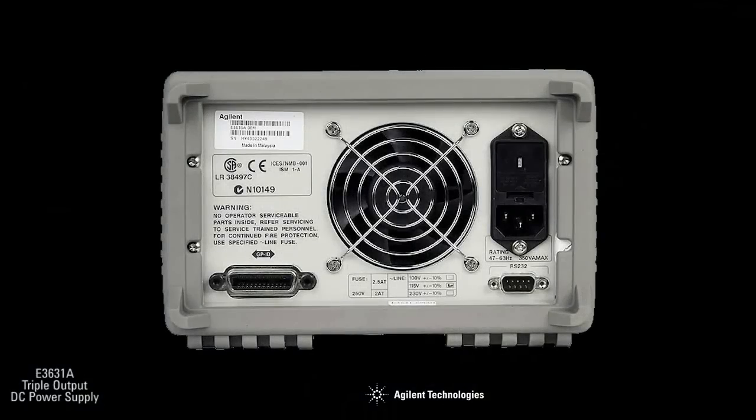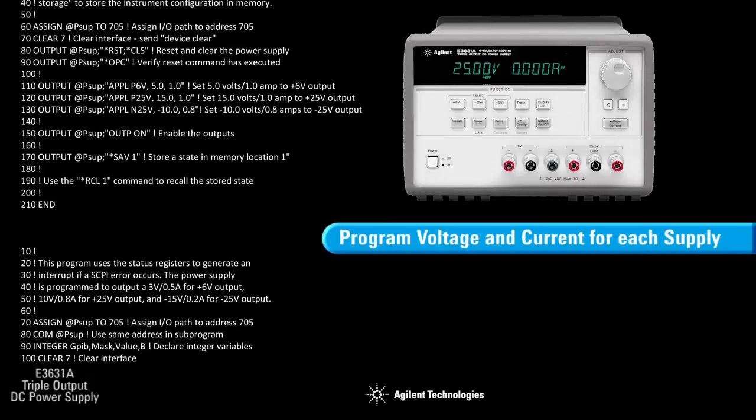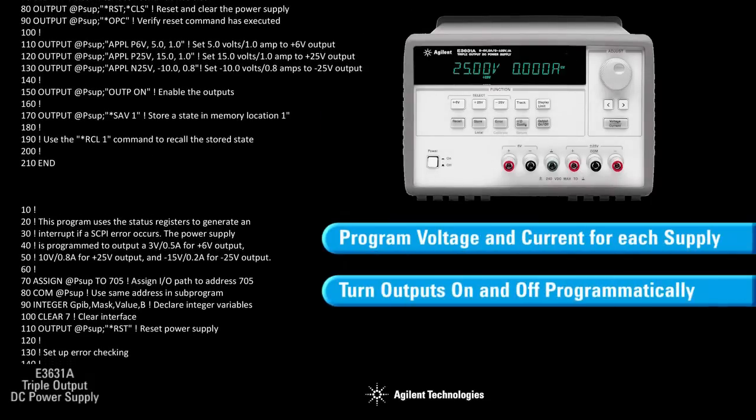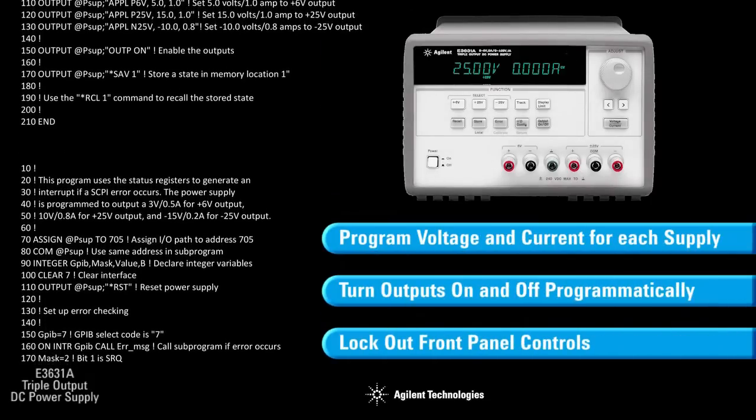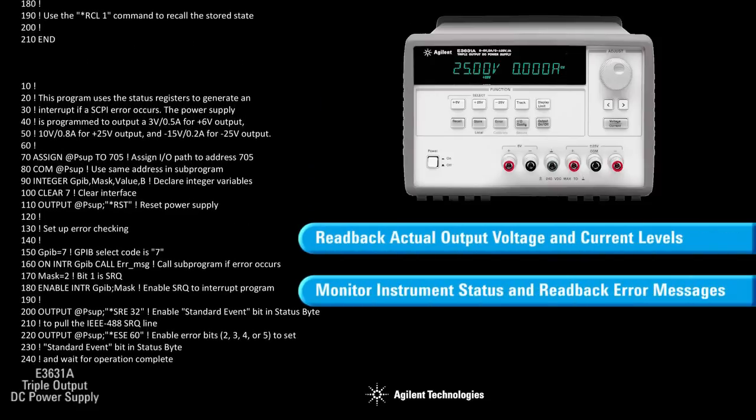The E3631A comes equipped with both GPIB and RS232 interfaces. The voltage and current of each supply can be independently programmed, the outputs can be turned on and off, and the front panel can be locked out. You can read back output voltage and current levels, instrument status, and error messages.